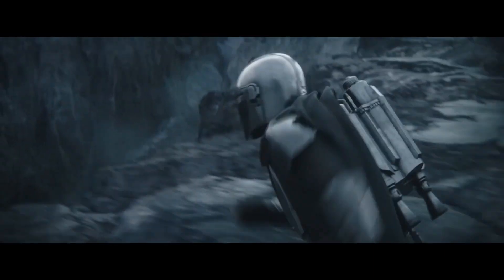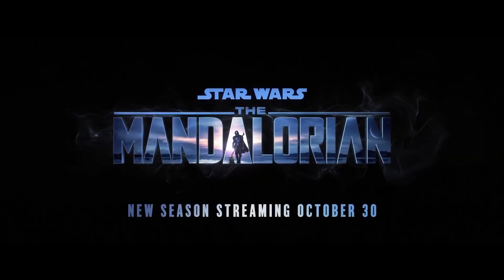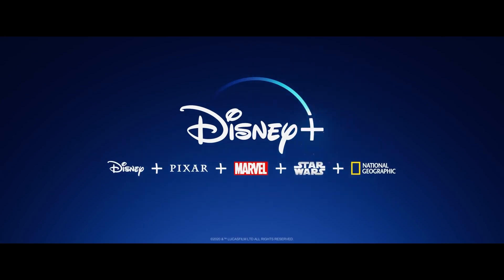Here we go. The Mandalorian. New season streaming October 30th. Only on Disney+.